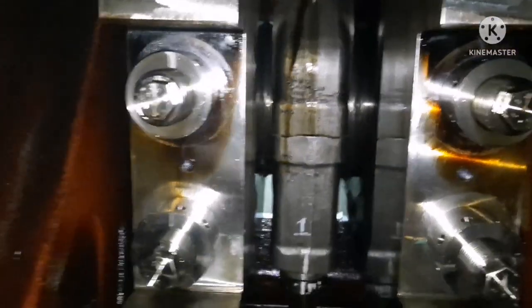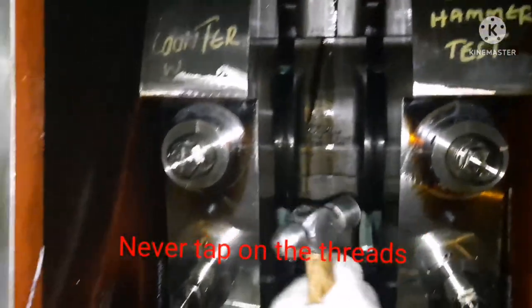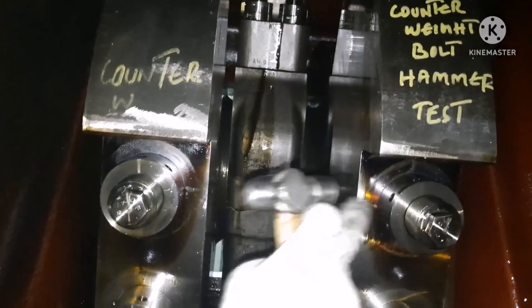I believe this video has given you some idea about how to perform a hammer test for hydraulic nuts in a generator. If you have any doubts, please put them in the comment box or WhatsApp me — I will definitely reply. Keep supporting, share our channel with your friends and groups, and let our channel grow faster. Thanks for your support, thank you guys.